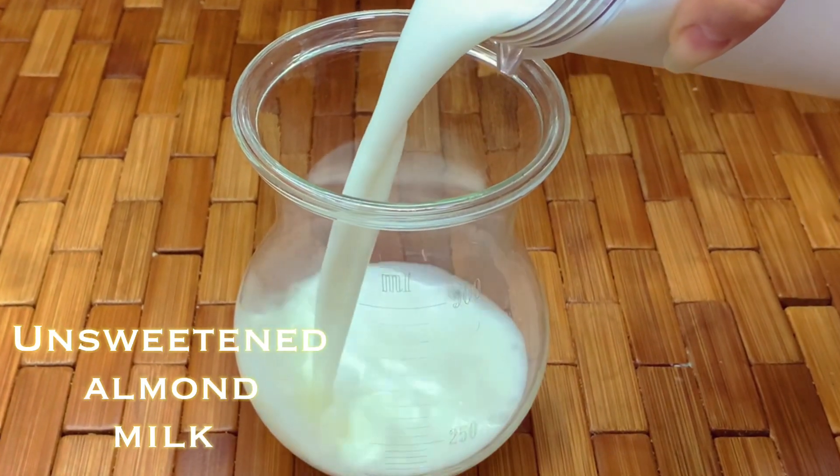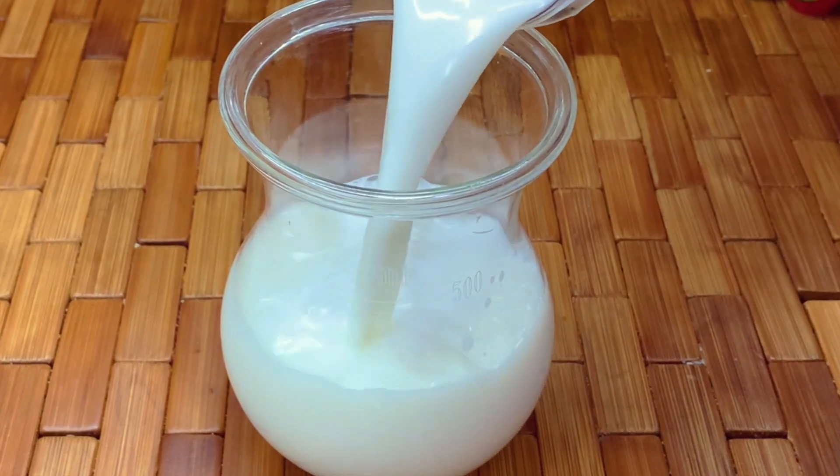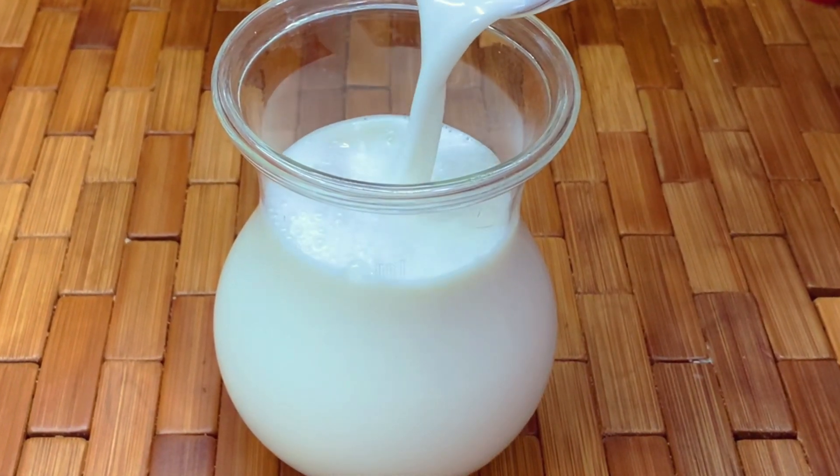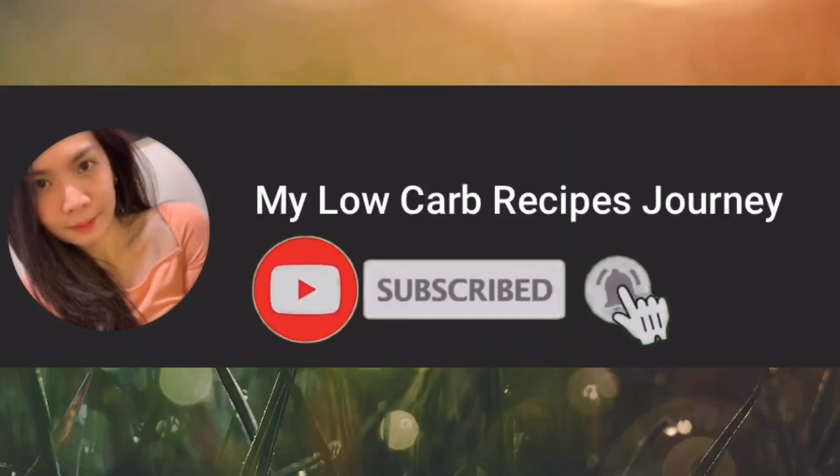Hi moms, let's make unsweetened almond milk in just one minute. This is so creamy and tastes better than store bought, so don't forget to subscribe and click the bell button.